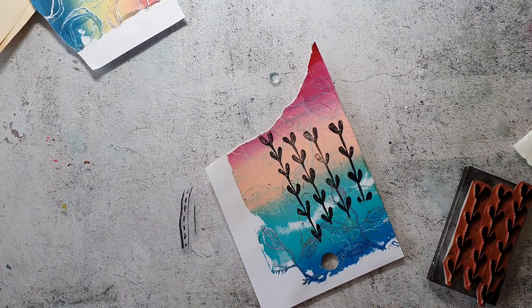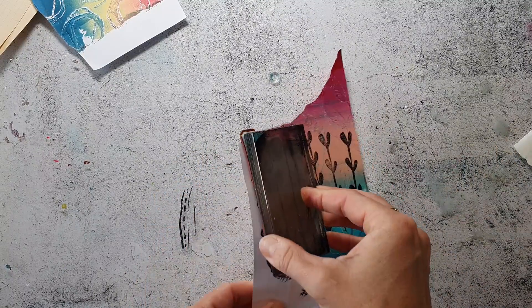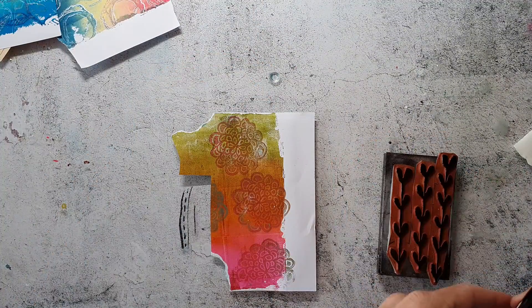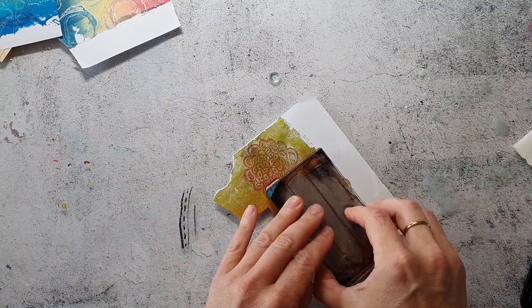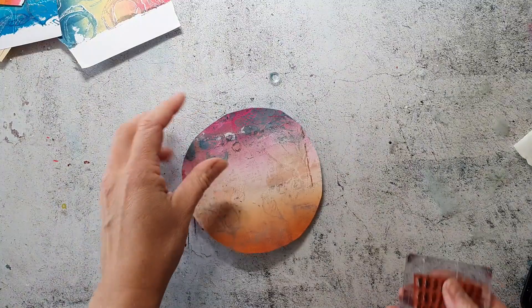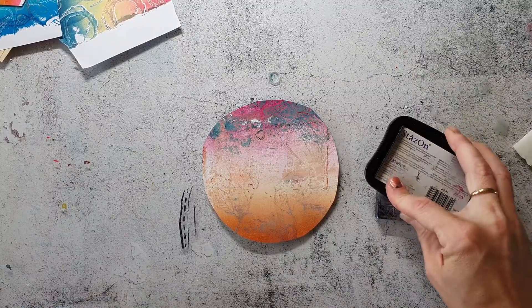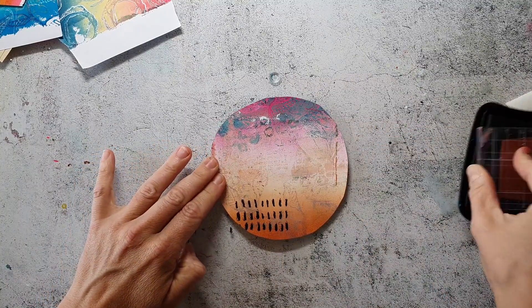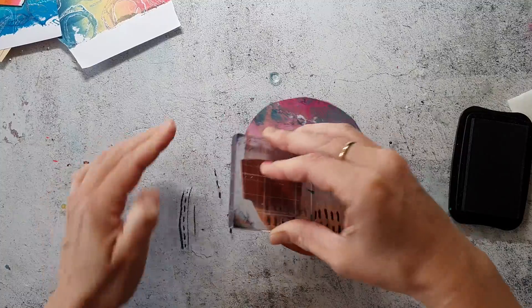I'm stamping these with the leaf stamps from the Carved Collection number one. The papers I picked today don't have any special color scheme — I just picked the ones that were already started and the ones laying on top of my stack. When I'm creating the project I will finally make a decision about which color combinations I want to choose.